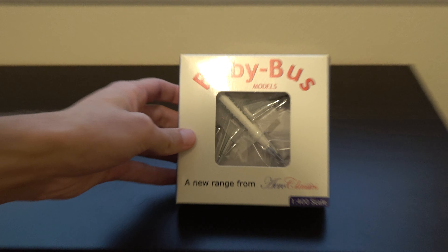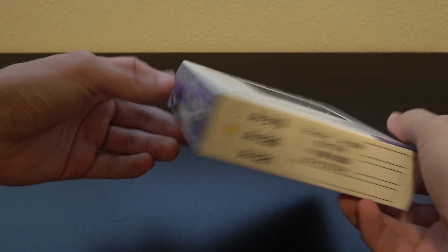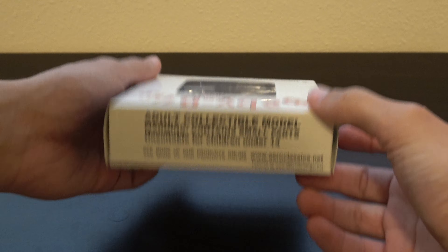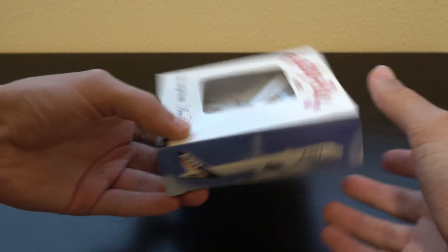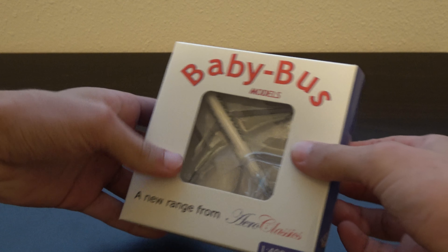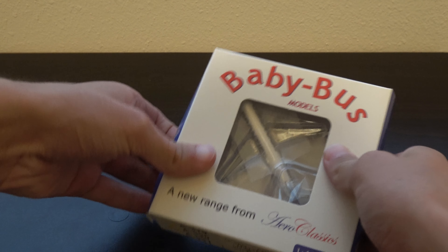Okay so it's another AeroClassics model. I've got a couple of these now and they're not bad. I gotta say AeroClassics is not terrible at all — it's not the same level of detail as say Gemini Jets, Phoenix, or NG, but they do release some good models.